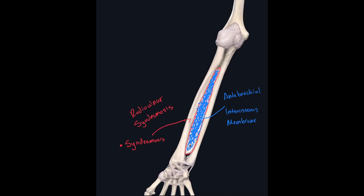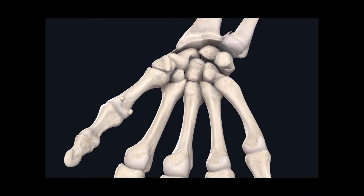Moving even more distally, at the distal-most end between the radius and the ulna, we have another joint called the distal radial ulnar joint. Since we have a proximal radial ulnar joint, it follows that there's a distal radial ulnar joint. Its classification is trochoid joint — also known as pivot joint, if we wanted it in English; trochoid is just the Latin.